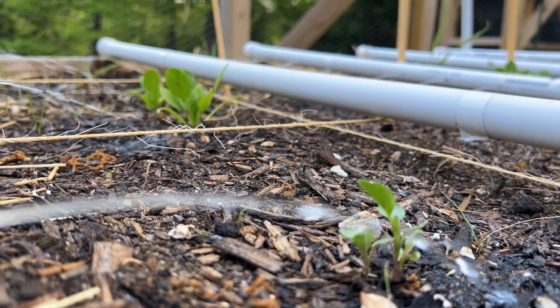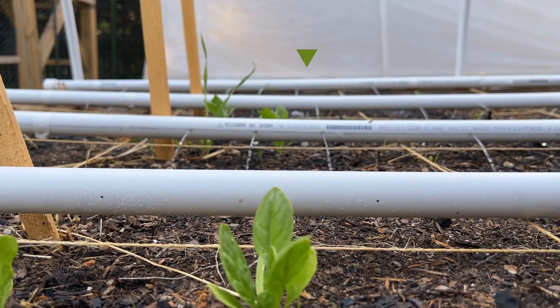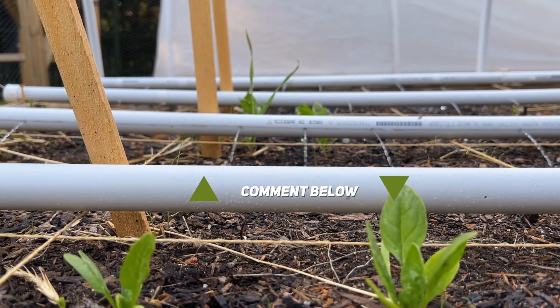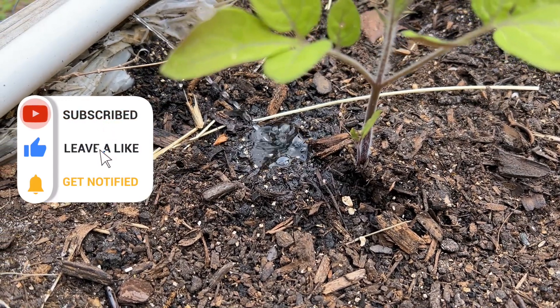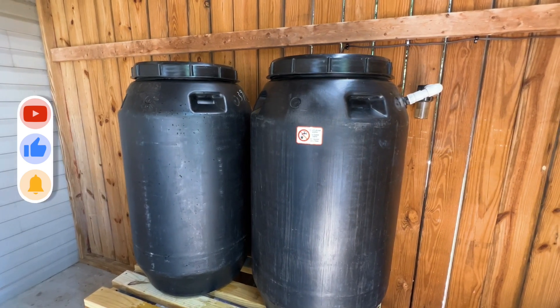I hope this video helped answer some questions or taught you something new. If you are currently using a rain collection system or plan to, please let me know in the comments below. If you found this video useful, be sure to like and subscribe to encourage YouTube to share it with others. Until next time, thanks for watching.